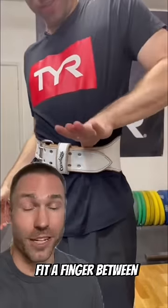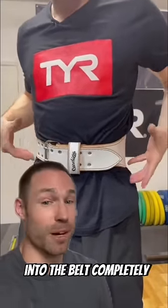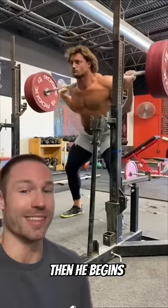Rather, you want to be able to fit a finger between your belt and your stomach. Then you're going to take a breath and brace into the belt completely. Here's a great example of that — watch his stomach expand into the belt, then he begins.